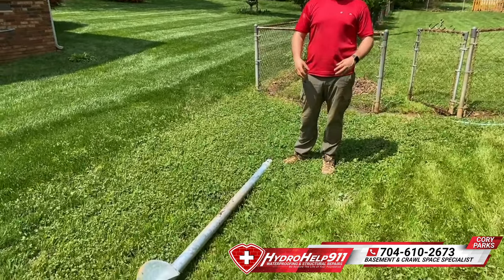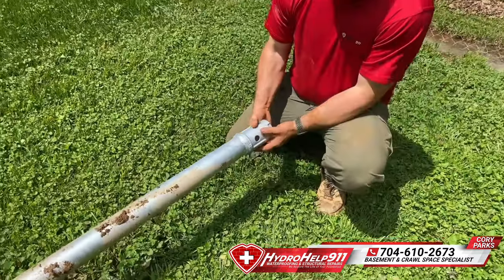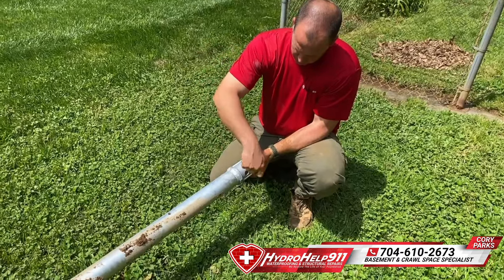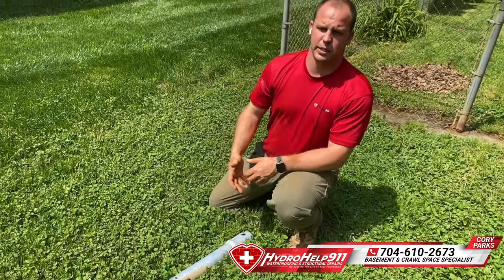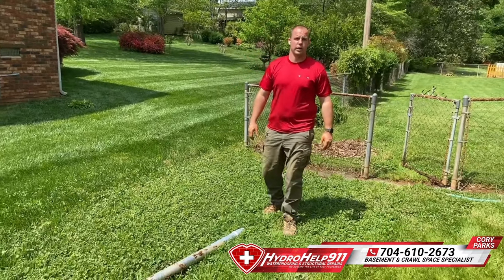You'll see me show you the connector point that connects to the next rod. Each rod is seven foot. This is called the cross link connection. There's two bolts that go through those holes and we just basically connect them and keep driving until we hit where we need to hit.